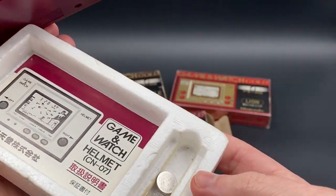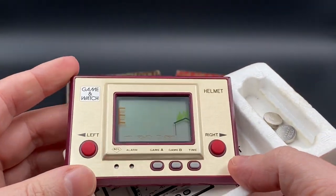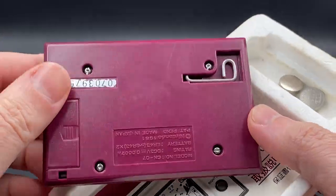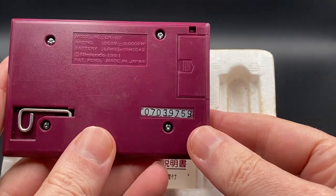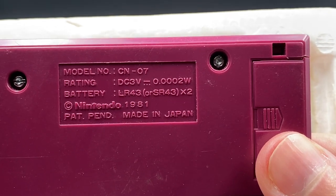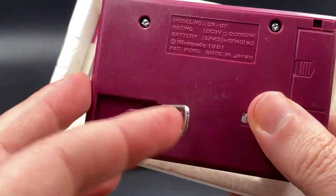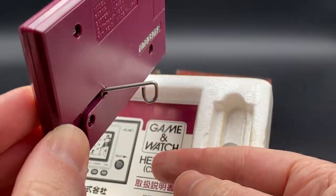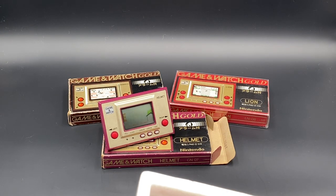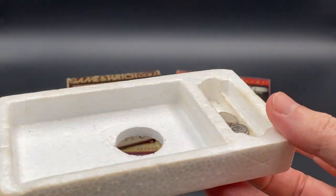Have a quick look at the foam. As you can see with the Game & Watches, this one here is the Gold series, so you can see the metal is a brushed gold colour. The model number is CN07, and there's the rating of the power and battery. Made by Nintendo of course. There's also that little stand, which you can leave on your bedside when the alarm goes off.